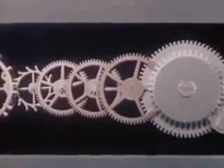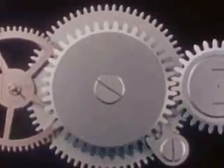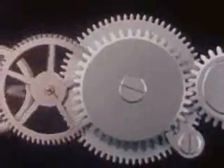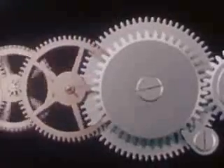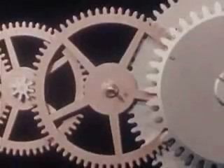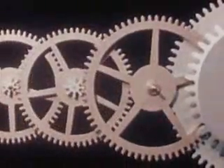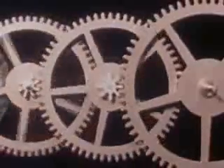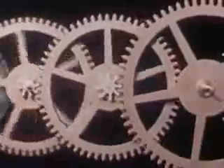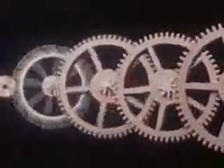Look at the gears and see what they do. A small partial turning of the mainspring barrel drives the center wheel a complete revolution. A partial revolution of the center wheel drives the third wheel a complete revolution, and this in turn drives the fourth wheel much further. As a result, a few turns of the mainspring barrel will drive the escape wheel many, many revolutions — enough to last a full day and longer.